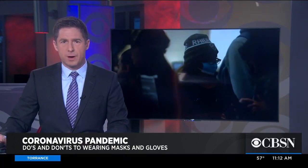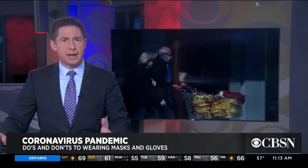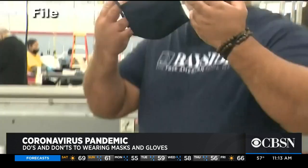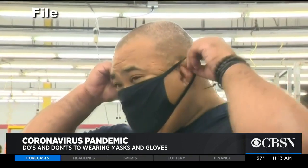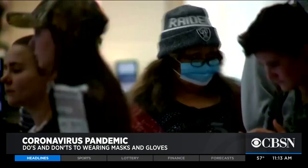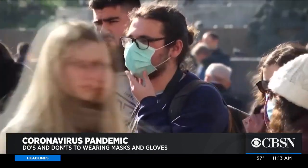New CDC guidelines are recommending people wear face coverings in public, but experts say masks and gloves only work if you use them correctly. CBSN's Christine Lazar has the do's and don'ts. Wearing masks and gloves can decrease your risk of contracting COVID-19, but they can also make you more susceptible to getting sick if not used properly.